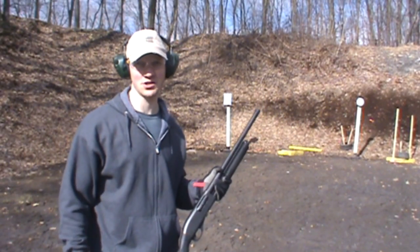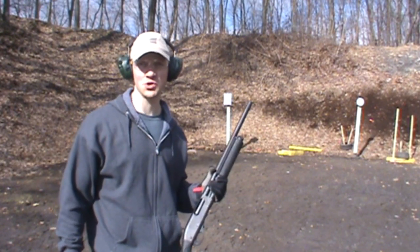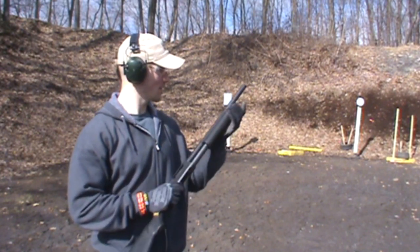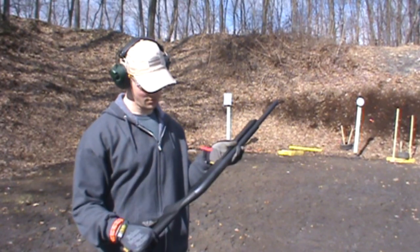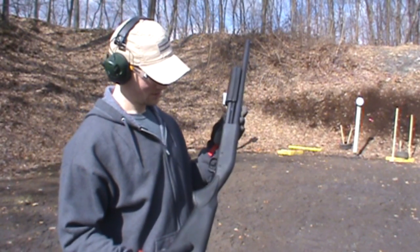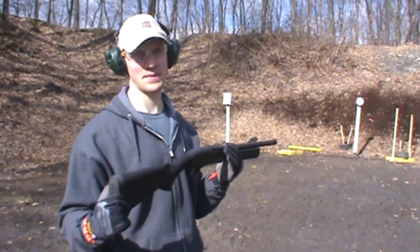My other camera just died so I switched to my backup camera, and unfortunately it happened while I was shooting — the pump sticking issue actually happened again. So yeah, as I'm sure you can tell by now, I am a total shotgun noob. I believe I can operate one safely. That's about it.